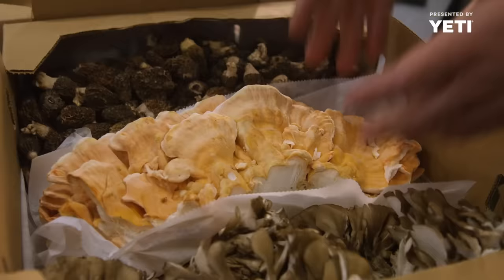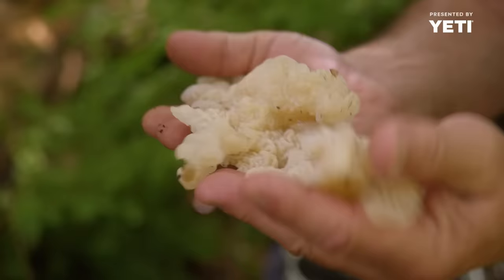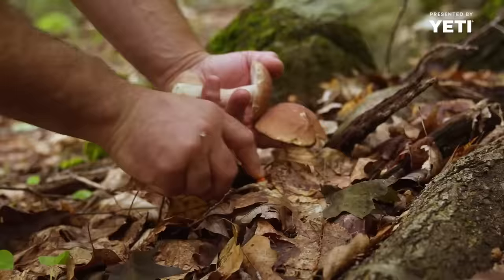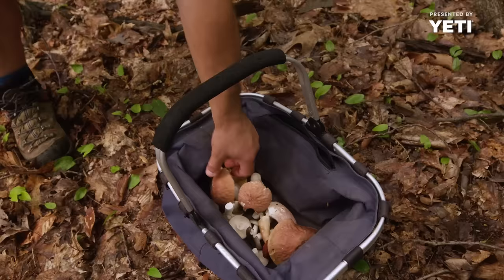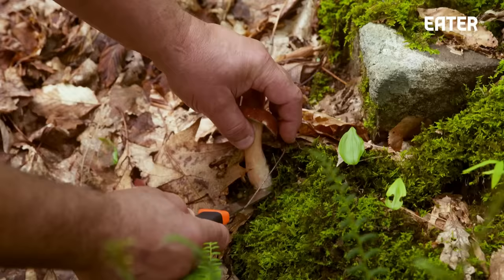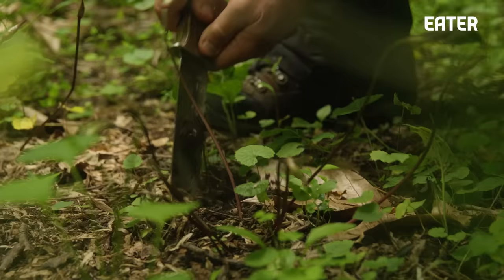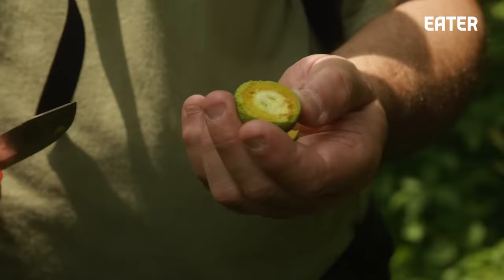We do a lot of mushrooms — a lot of wild mushrooms, wild greens. Foraging is about getting what you need. In most cases, it's the most nutrient-rich, most dense, powerful, definitely connected food you can have. Most of the food you buy in the supermarket has so little nutrition. The stuff you get when you walk through the forest is just packed with goodness.